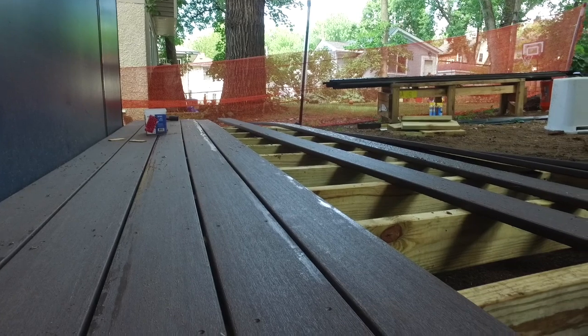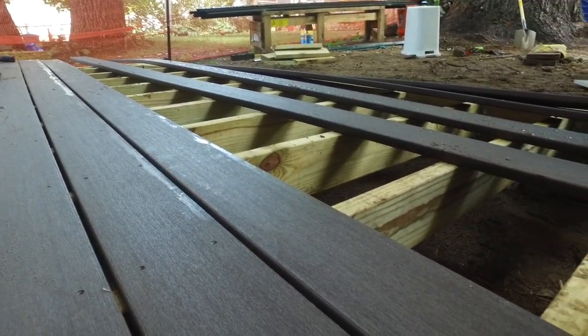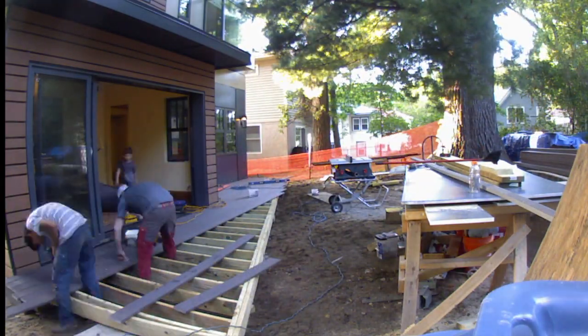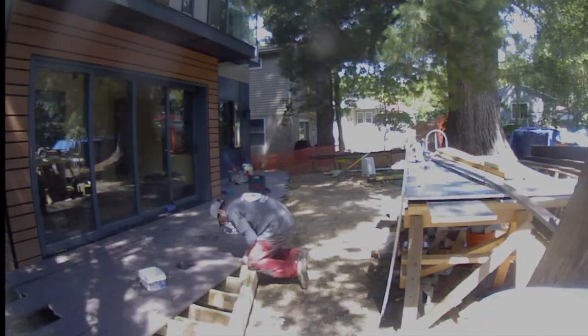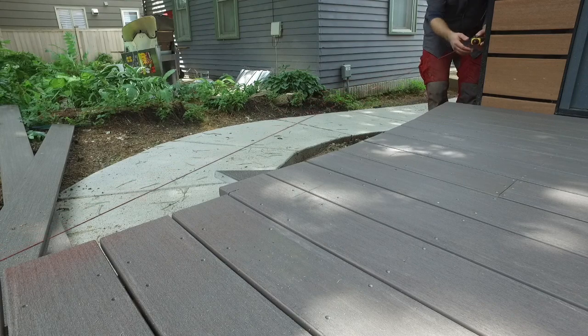They ran the decking parallel to the house, beginning with a full-width board at the inner jog of the addition, gapped three-eighths of an inch apart, and working out to the acutely angled outer rim. As is typical in deck building, the boards are run long and then cut in place to get a straight line.